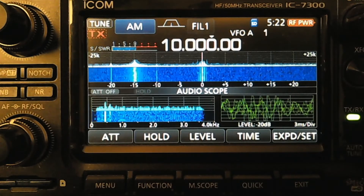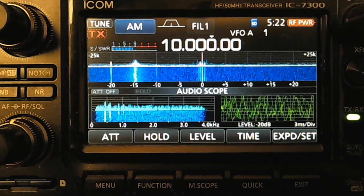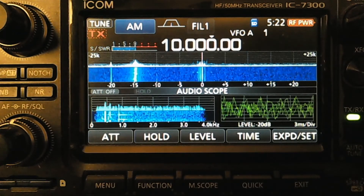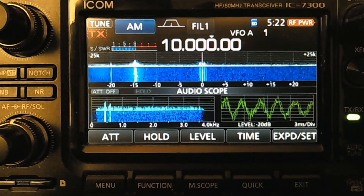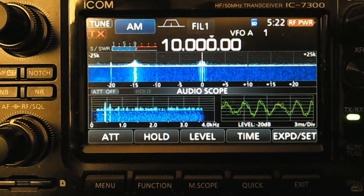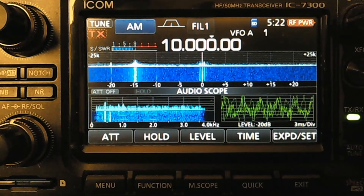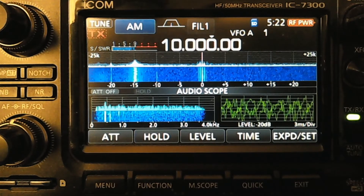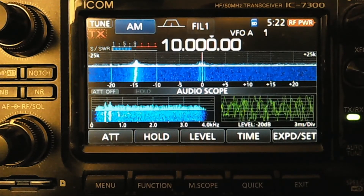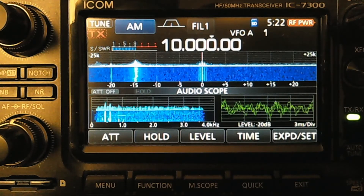If you're going to use slow scan TV — not single sideband — slow scan television has to be right on, or you won't decode the image because the tones won't be at exactly the right frequency. So what we can do with a lot of radios, and at least with the 7300 here, is we can calibrate our radio to make sure it's absolutely deadly accurate. When the dial says 10 megahertz, it is actually hearing a 10 megahertz signal with no shift or anything.